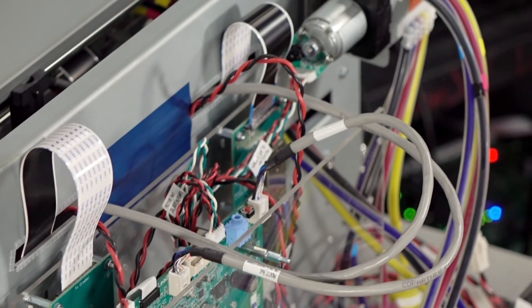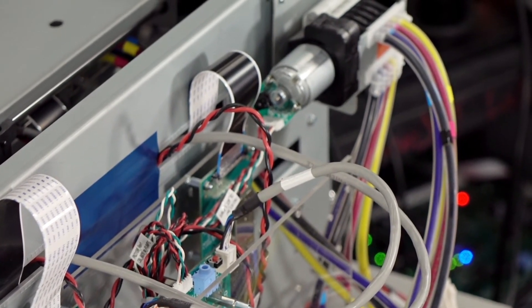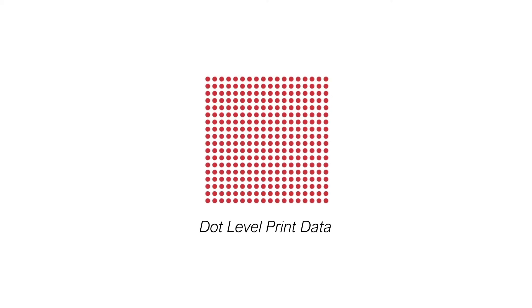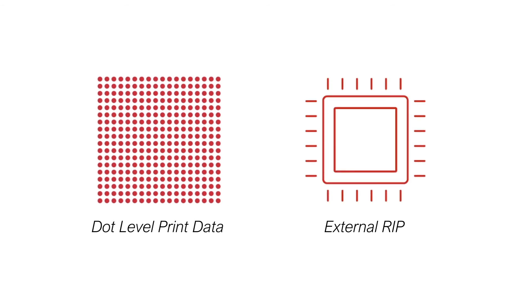DuraFlex includes software that manages the data path and keeps the printhead at optimal printing quality. A fast, embedded RIP processes PDF files into dot-level print data. Alternatively, OEMs can choose to use an external RIP of their own choice.